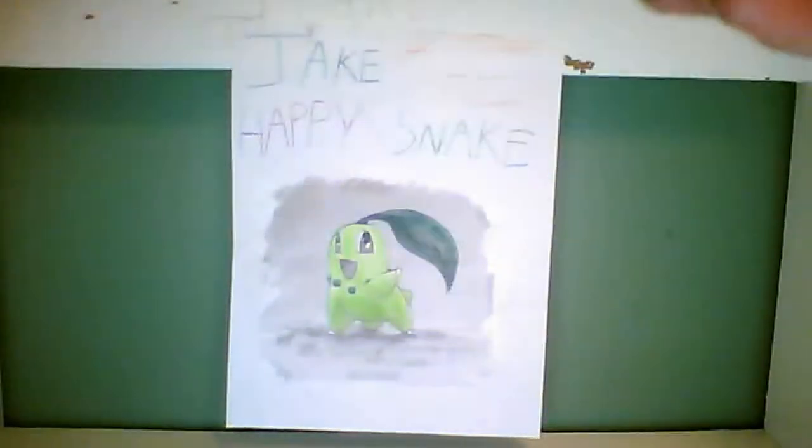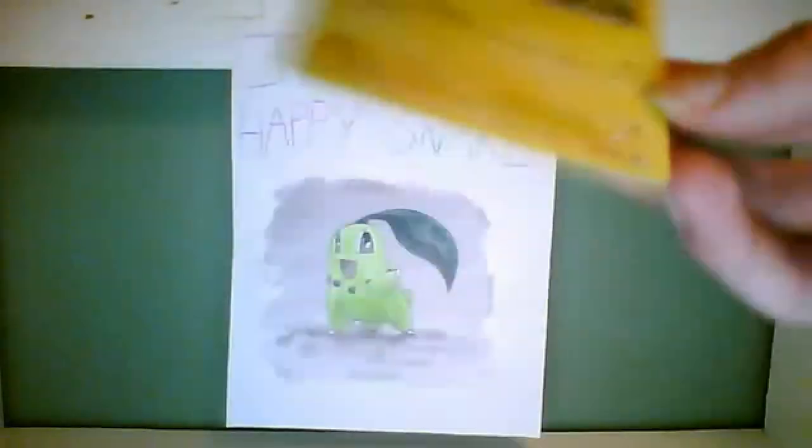It has a little note: its mane shines when it is charged with electricity, and they use their flashing manes to communicate with one another. It's a common card from the Black and White set — number 41 out of 114, and it's from 2011.